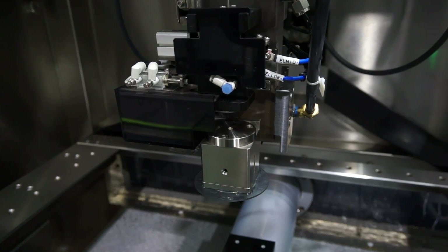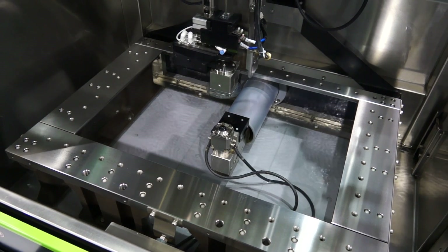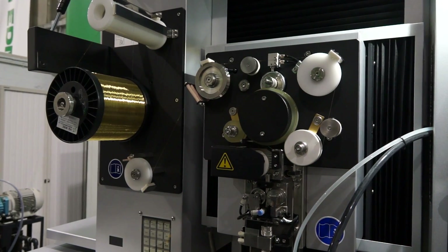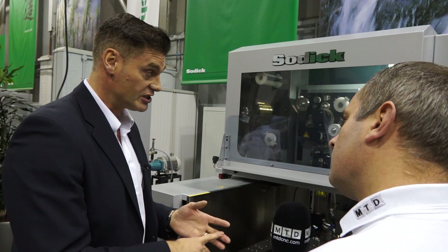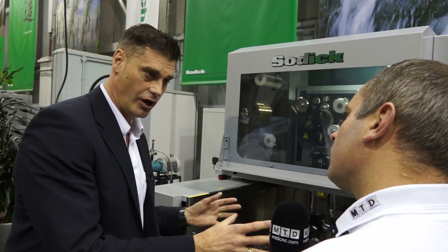The main thing with Sodic machines is the core components — with all of the range they are identical. There are five main core components: linear motors, which Sodic are very famous for and offer a 10-year accuracy guarantee on — they were the first to incorporate linear motors into their full range of wire machines; the SMC, which is the motion control of the linear motors; ceramic components; a discharge unit, which handles the creation of the spark discharge; and programming and control units. These five core components are the same on the entire range of machines.